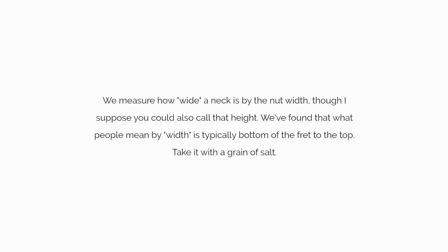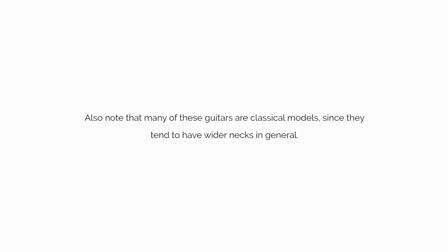We measure how wide a neck is by the nut width, though you could also call that height. We found that what people mean by width is typically bottom of the fret to the top — take it with a grain of salt. Also note that many of these guitars are classical models, since they tend to have wider necks in general.